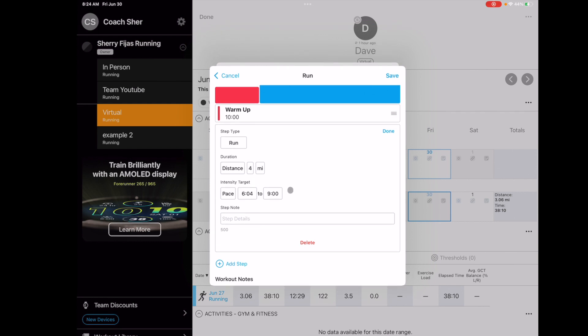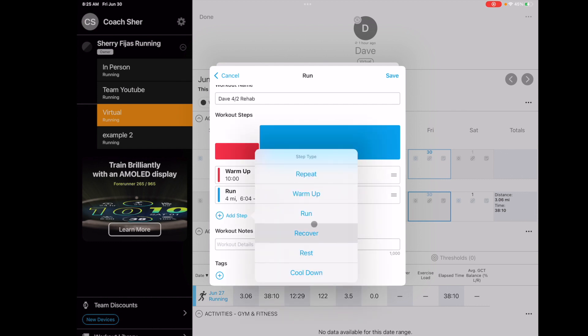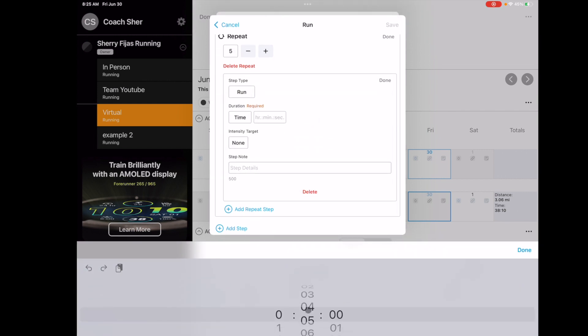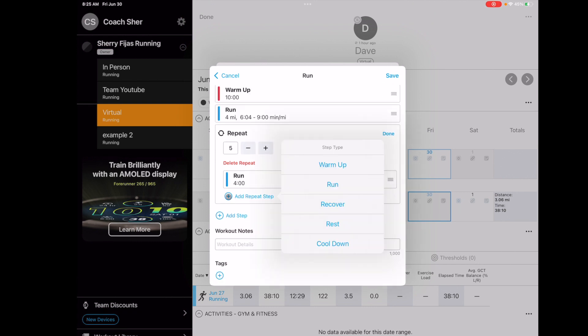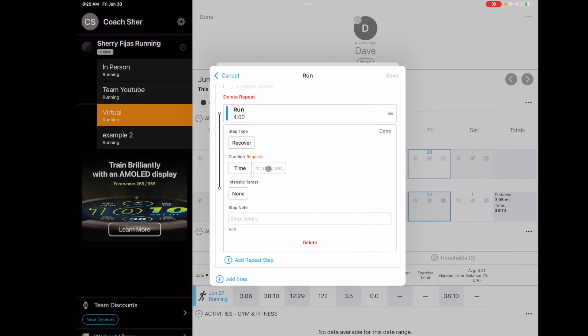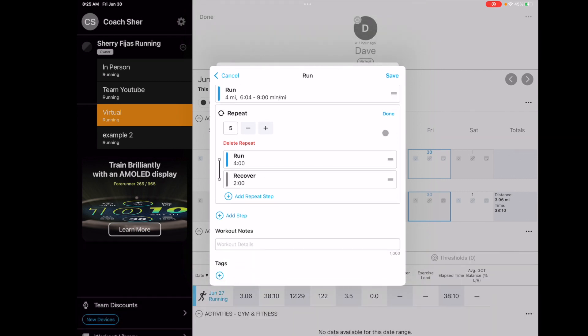That's a really big range, but anyway — you can put in the pace range, and on the watch it will beep them if they're out of that range. Then you can add a cool-down. I'll show you a repeat because for Dave we do repeats. We do five repeats — he runs by time, four minutes, no intensity, then he recovers for two minutes, no intensity. And then we're done.